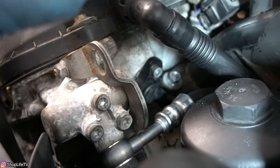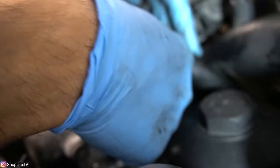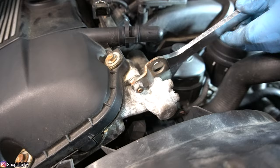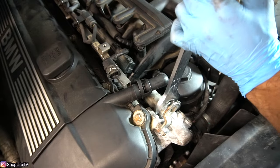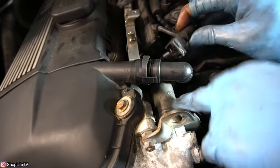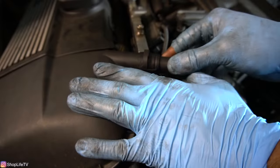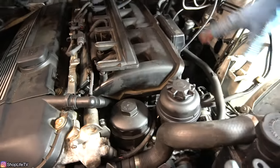We've got the bolt nice and tight, now we can put the Vanos solenoid back in. Screw the Vanos solenoid back in place clockwise. Once you have it hand tight, then you can use your fan clutch tool to tighten it the rest of the way. With it tight, we can plug the connector back in — you should hear it click. The last thing we have to do is put the breather hose back on the valve cover, and you should hear two clicks, one for each tab. Now you can put the air box and the intake boot all back together. But we are also going to be replacing the exhaust cam sensor, which is up here in the front.